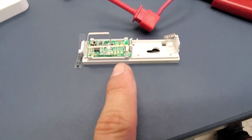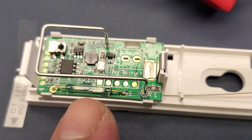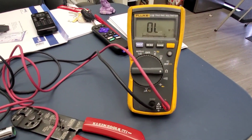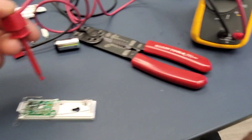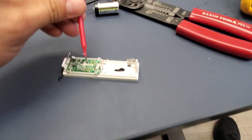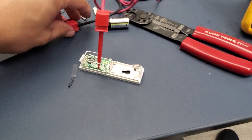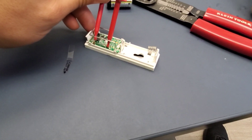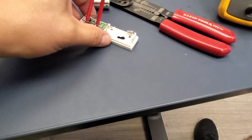So the way this switch works — let me zoom in — you can see switch one right here. You have your two contacts there and they're kind of separated. I have my multimeter here set to ohms, and I'm going to put one probe on that side and the other on the opposite side, just trying to figure out how their contact switch actually works.